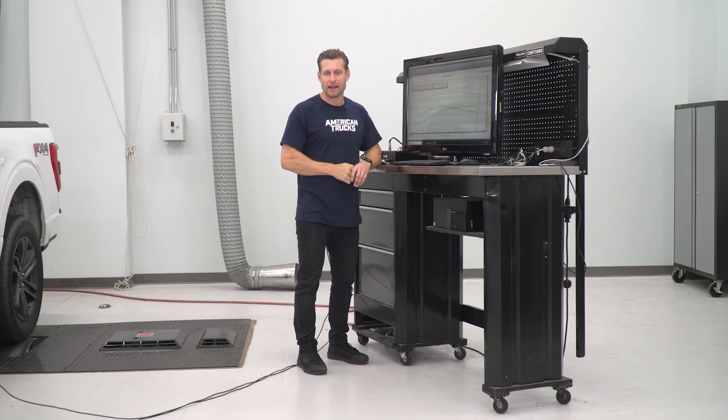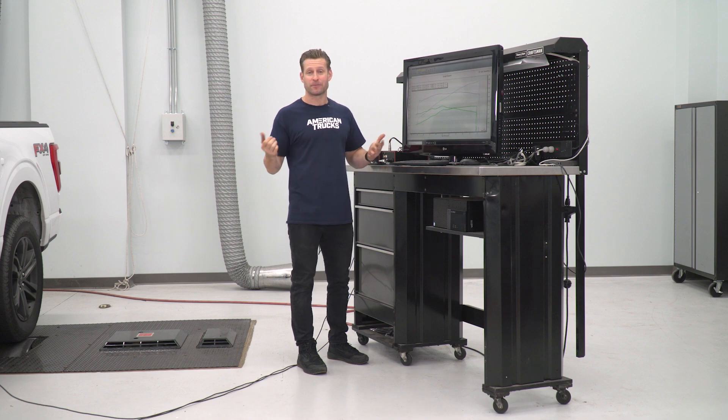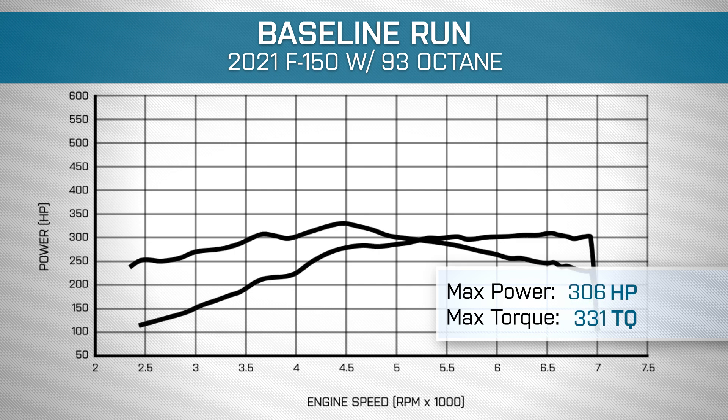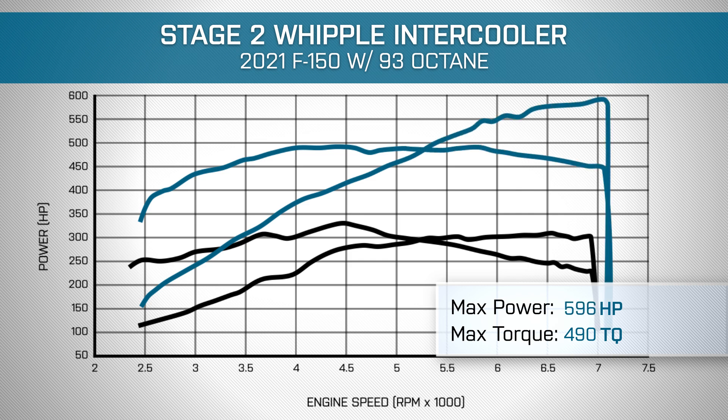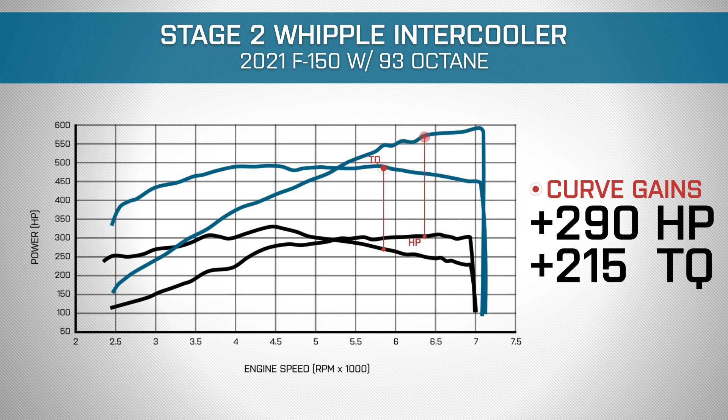We just wrapped up our second of two dyno pulls here with the Whipple installed. The baseline run using the 2021 F-150 on 93 octane gave us 306 horsepower and 331 pound-feet of torque at the rear wheels. With the stage 2 Whipple kit installed, the truck is now making 596 horsepower and 490 pound-feet of torque at the rear wheels, which is a peak gain of 290 horsepower and 215 pound-feet of torque under the curve.